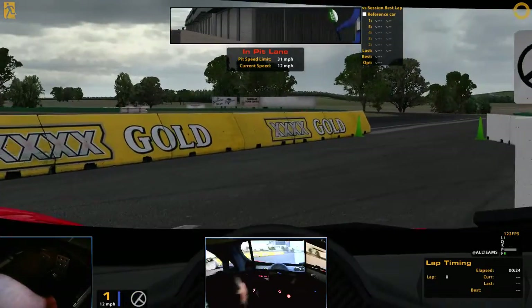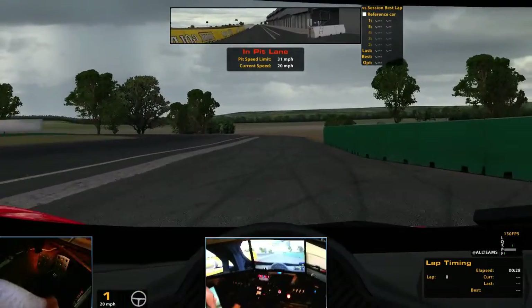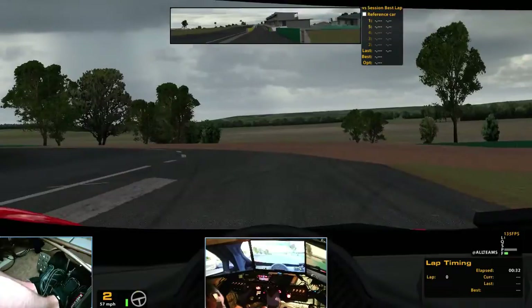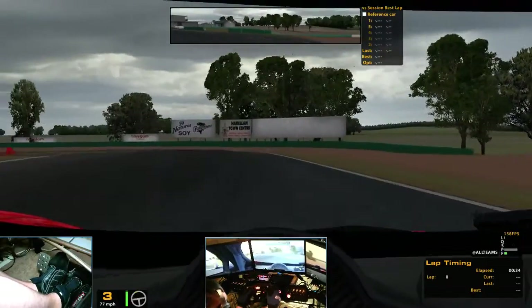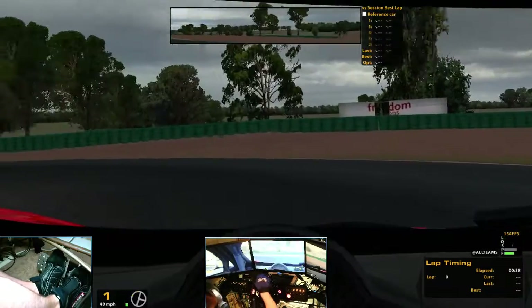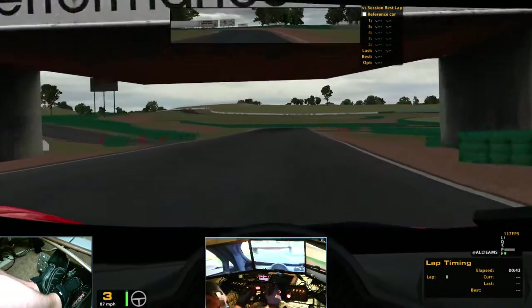What's up guys? Gonna do a quick little tour here. Pretty much got this set sorted, I think. Probably definitely could use some fine-tuning. But I went all the way down on the rear springs compared to the race prep video. It just really seemed to help out in a couple different spots.